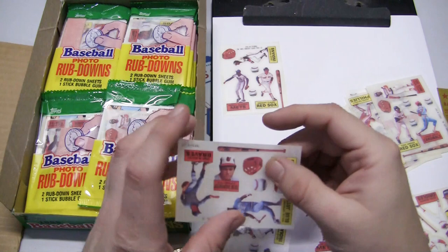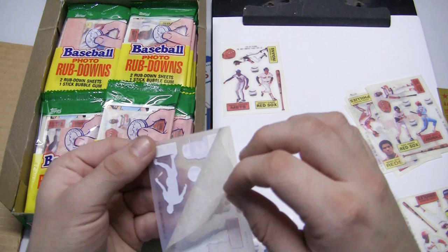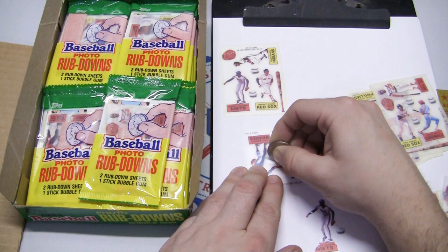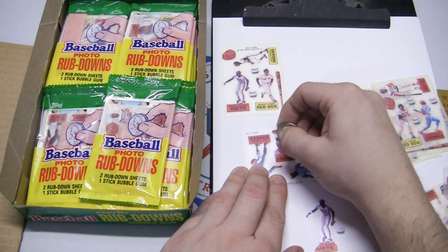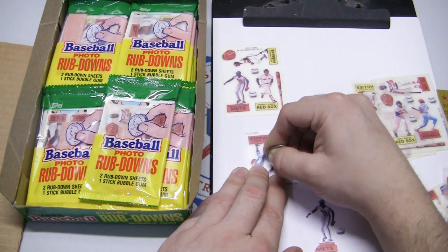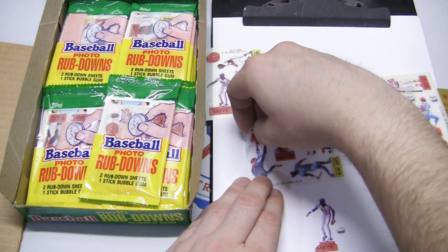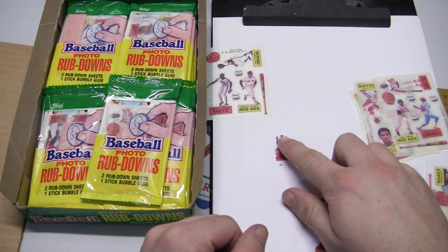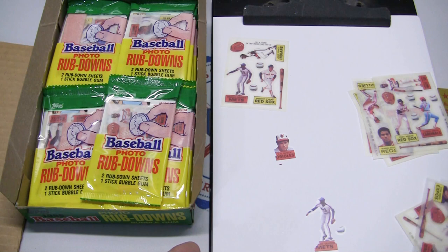Let's throw a Cal Ripken down. Take the wax paper backing off, place it down. This time I'm going to scratch a little bit more — last time we lost a little bit of Dwight Gooden. We're putting down a Cal Ripken, looks like a little face portrait. Let's very carefully peel it. Did a little better on that one — there's Cal Ripken! We have a little head of Cal right there. Pretty cool.